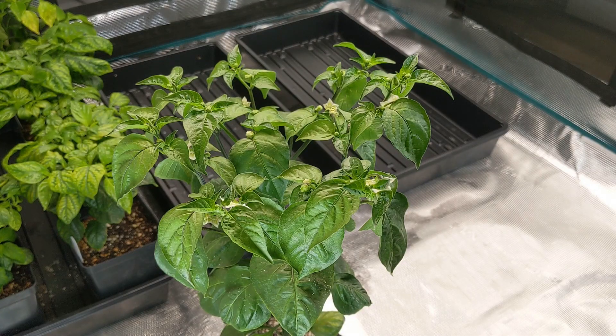Hello everybody, welcome to Open Pepper Breeding. If you're unfamiliar with our work, we're a group of people using social media to breed new varieties of peppers, and we're currently working on pink ahi charapita and pink Brazilian starfish.